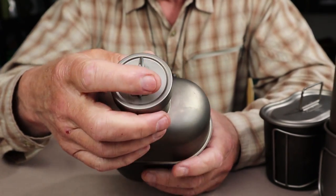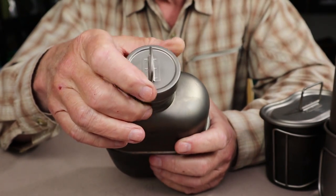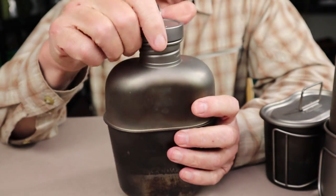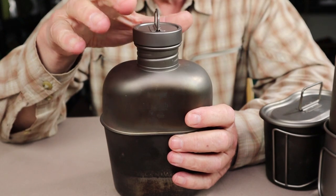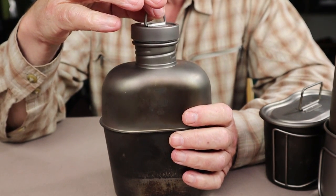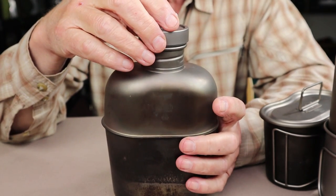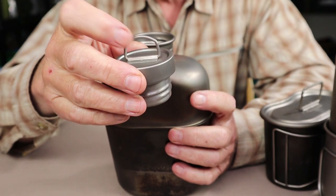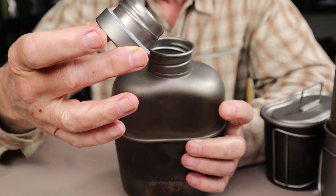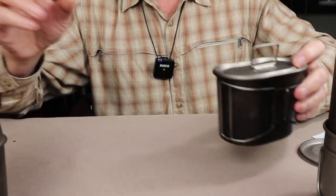Another thing I like about this cap is the ring on top. We talked in the other video about the pros and cons of hanging it over the fire with the cap installed — not something I'm a fan of, but it does allow you to do that if you want to take the risk by screwing it on very lightly. It also means you can run a lanyard through the loop and around the top of the canteen, so you're less likely to lose the cap.